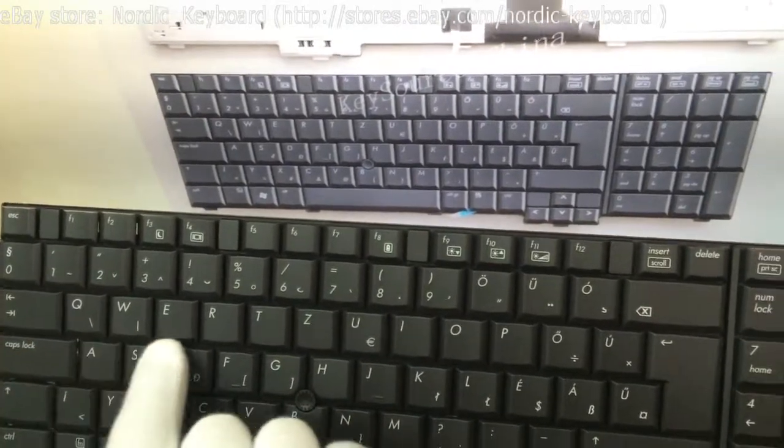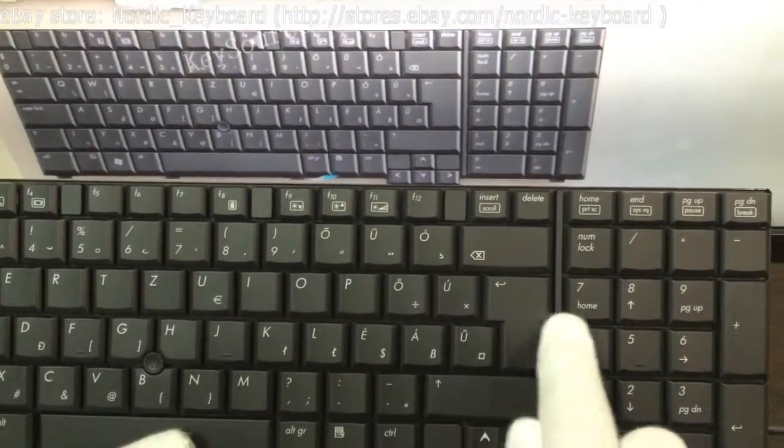This keyboard can be used in country Hungary. It is one of our main markets.